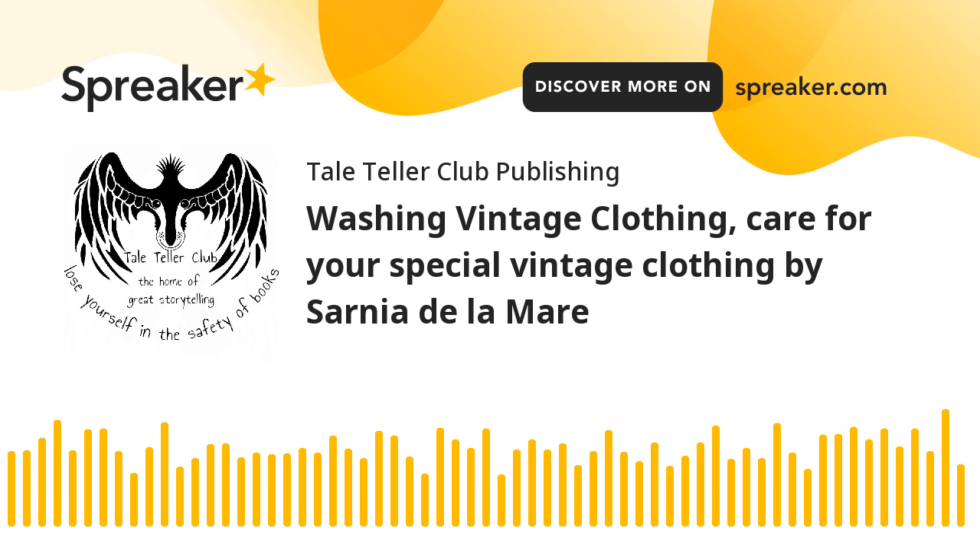Vintage clothing has a charm that can't be replicated. Whether it's a delicate silk blouse from the 1950s, a bohemian dress from the 1970s, or an elegant velvet jacket from the 1920s, vintage pieces tell a story. But they also require extra care to preserve their beauty and integrity. At Handmade by Sarnia, we love working with vintage fabrics for our handcrafted fashion items, and part of the joy of owning such unique garments is caring for them properly.